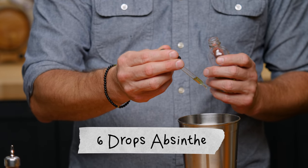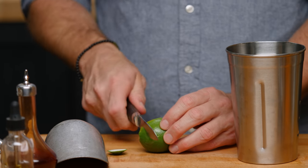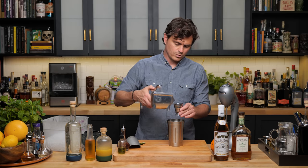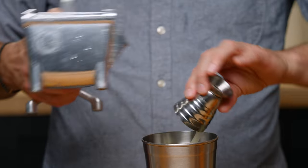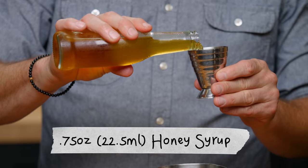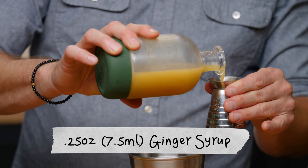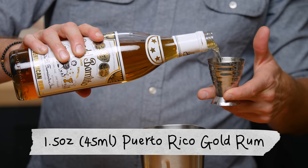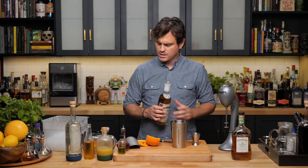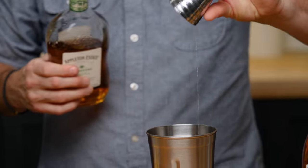For the Kon Tiki we start with six drops of absinthe, one dash of Angostura bitters, then three quarters of an ounce of lime juice, three quarters of an ounce of orange juice, three quarters of an ounce of honey syrup, quarter of an ounce of ginger syrup, one and a half ounces of Puerto Rican gold rum — we're using Ronde Baralito today — and another one and a half ounces of Jamaican rum.